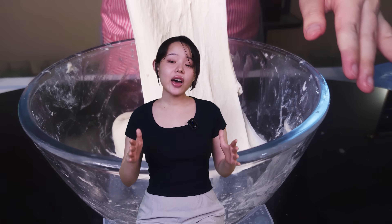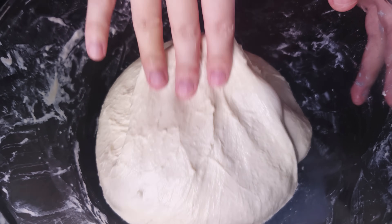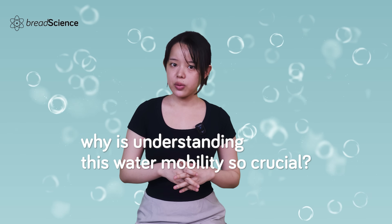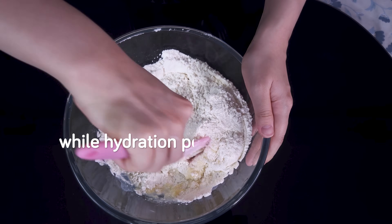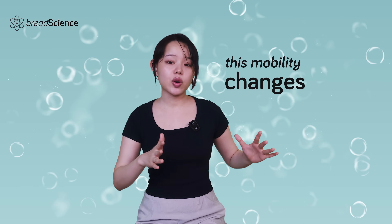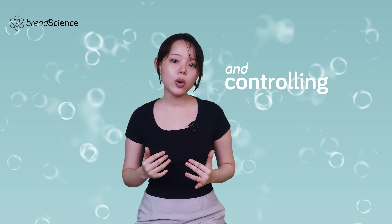Beyond just handling, understanding this water mobility truly illuminates the entire bread making process. It helps answer fundamental questions like, why does dough stop being sticky after kneading? While hydration percentage tells us how much water we've added, its mobility tells us what that water is actually doing at each stage. Knowing that this mobility changes dramatically throughout the bread making process gives you insight into everything from dough handling to final crumb structure.